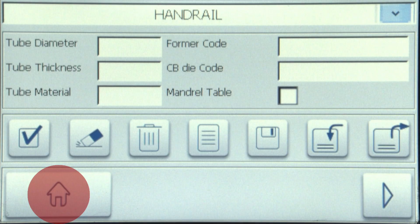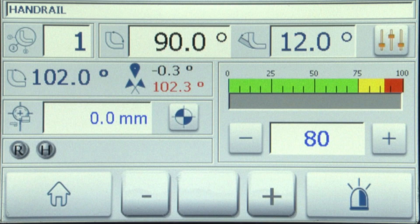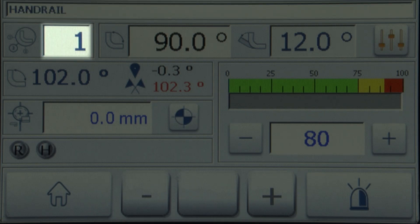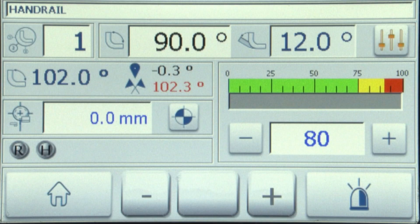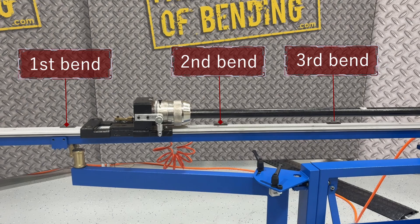Return to the home screen and select the repeat bends icon. Here we see the fields for the program name, bend number, bend angle, spring back, and speed. With the program loaded, the next step is to set the table stops for our first, second, and third bends.